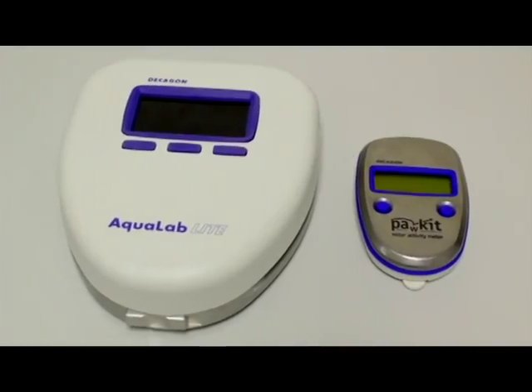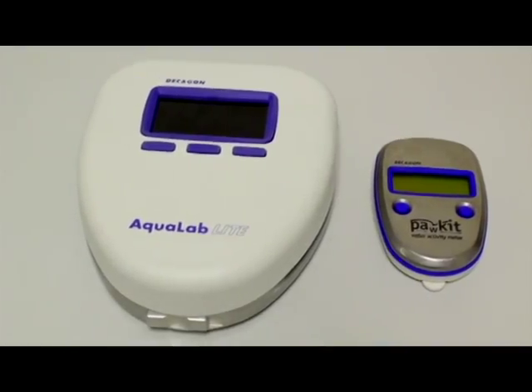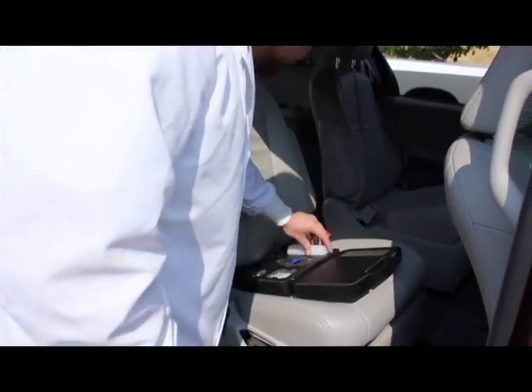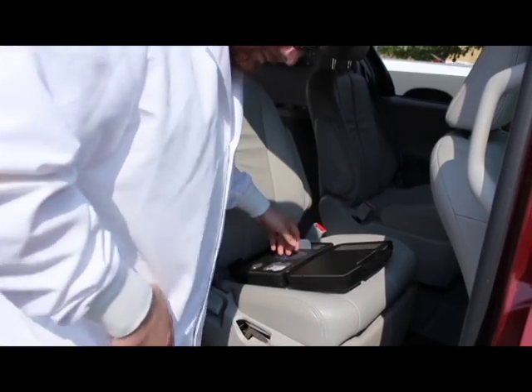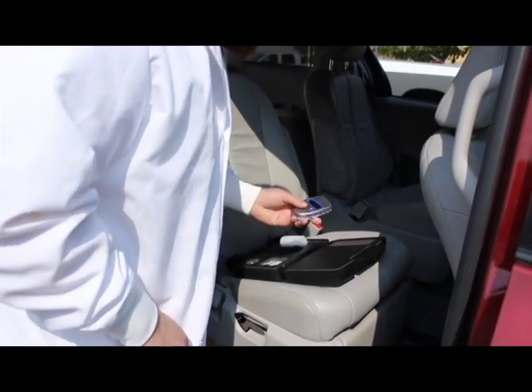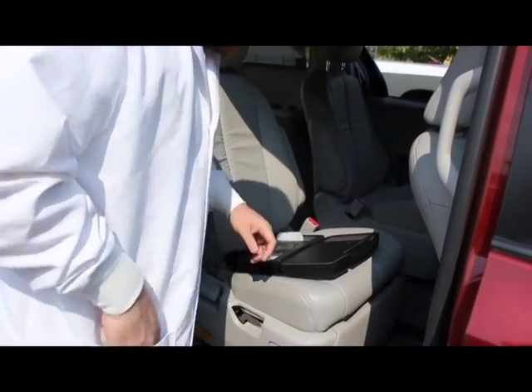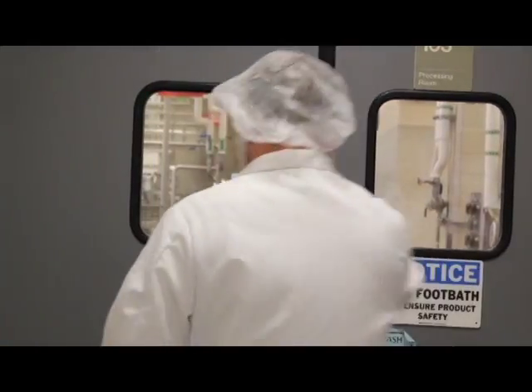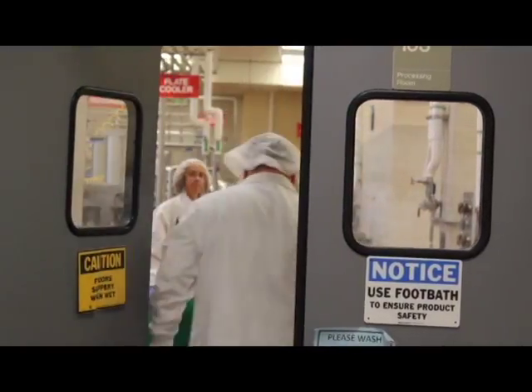This video will show you how to clean, use, and maintain the Aqualab pocket and light. Both the pocket and the light were designed to be portable water activity meters to get quick water activity readings. It is important to know that these instruments were not designed for use in a lab, quality control, or a research and development setting.